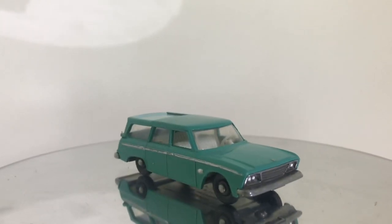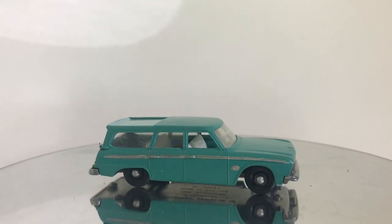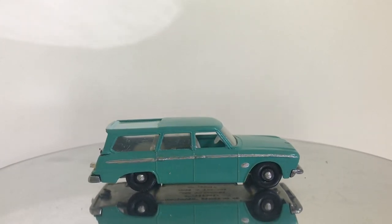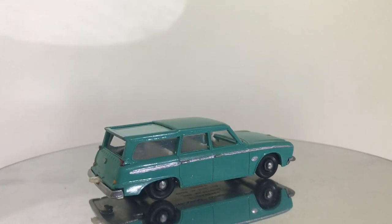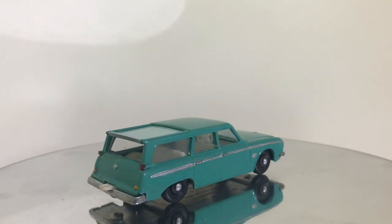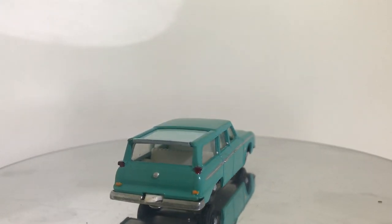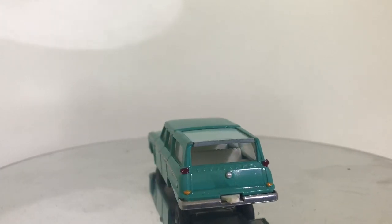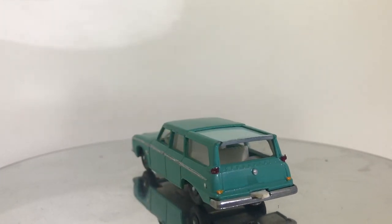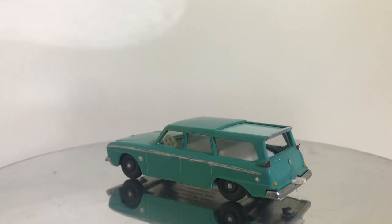This one really turned out great and I hope you all enjoy it. As always, a reminder that for the giveaway cars I'm doing a drawing — one drawing will come from our Facebook page, so you can go out to Facebook and follow us at Vintage Diecast Restoration, and the other drawing will come out of the subscriber pool. Subscribe to the channel — those are your two ways to win.